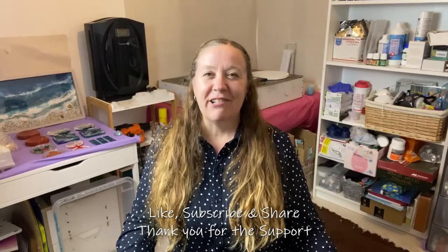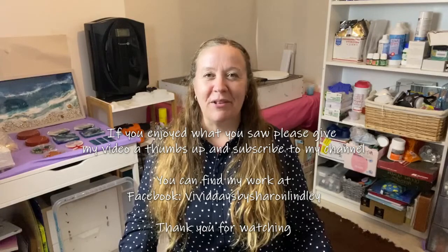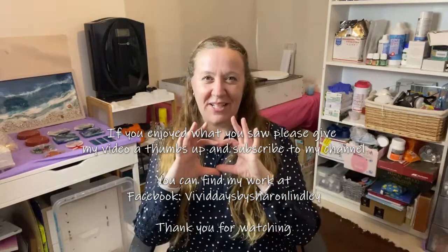Remember to breathe. Remember to relax. Remember the tip about the candle and never give up. You are better than you know. You're more capable than you think. And your life's best work could be the next one. See you on the next video.